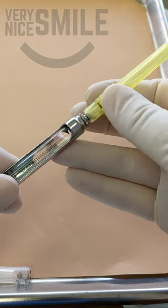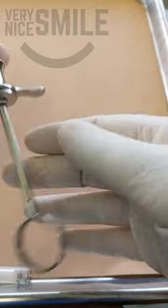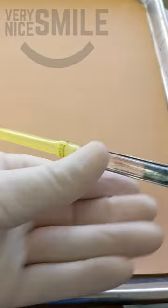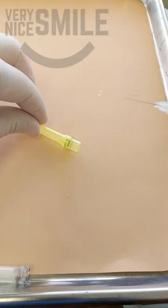Once the carpule is in position, screw the needle all the way down onto the syringe to ensure it won't leak at the base. Next, I tap on the end of the syringe plunger a few times to get the tip of the plunger to engage into the rubber stopper in the syringe.